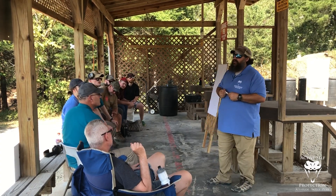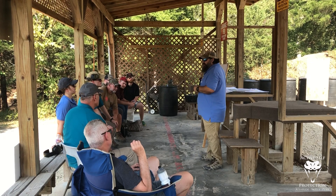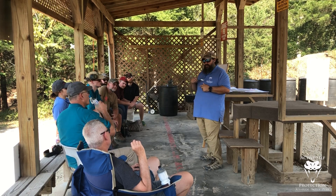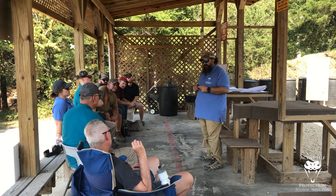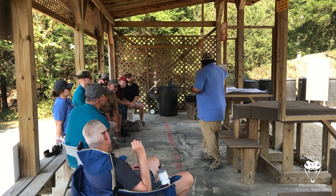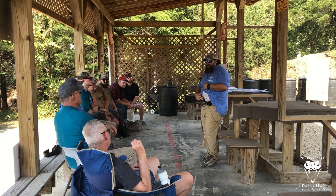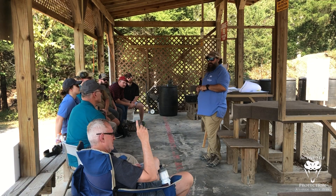So which red dot do I recommend? I recommend literally any of the ones I talked about — the Holosun, the Trijicon RMR, the SRO. I don't highly encourage anyone to go with a Leupold Delta Point Pro, a Romeo, or any of the lower end optics. The king daddy of optics is the Trijicon RMR. That being said, I love my Holosuns. I put Holosuns on literally everything because the price is right and the durability is right.